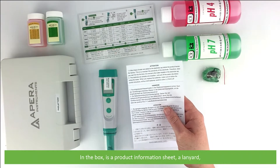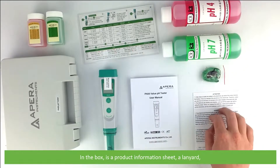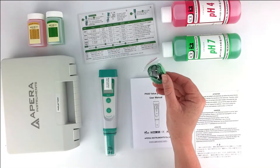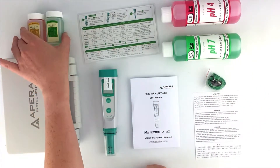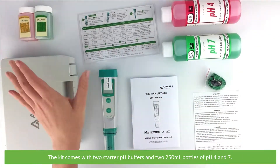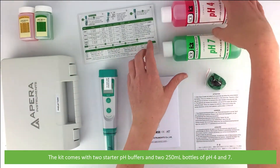In the box is a product information sheet, a lanyard, and the kit comes with two starter pH buffers — two 250ml bottles of both pH 4 and pH 7.